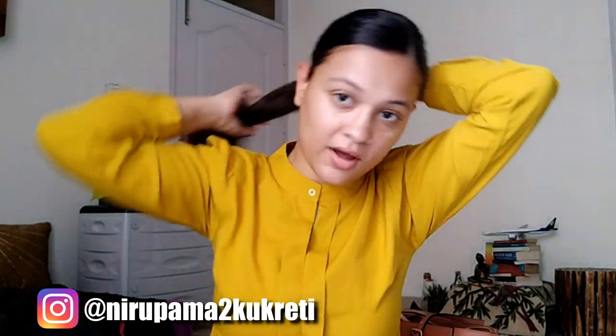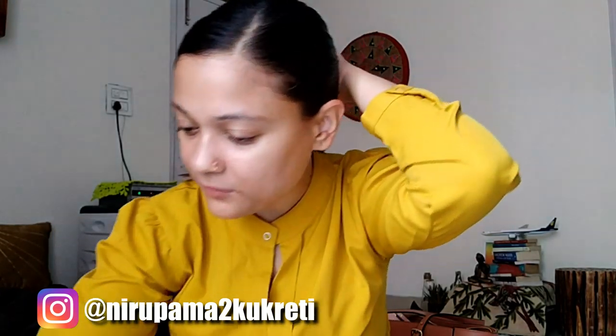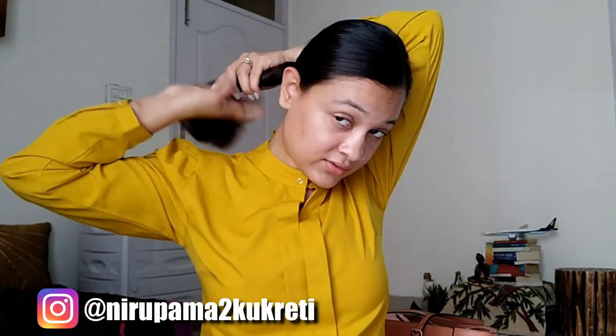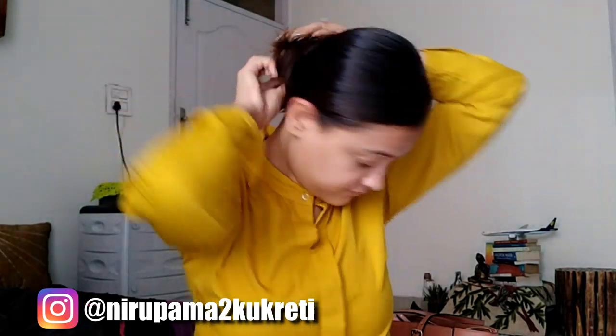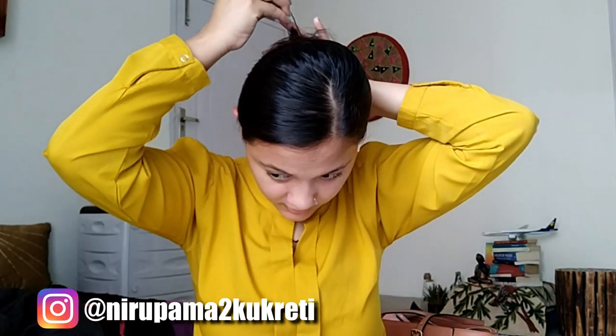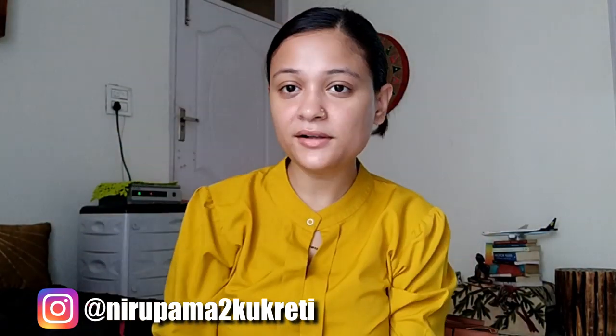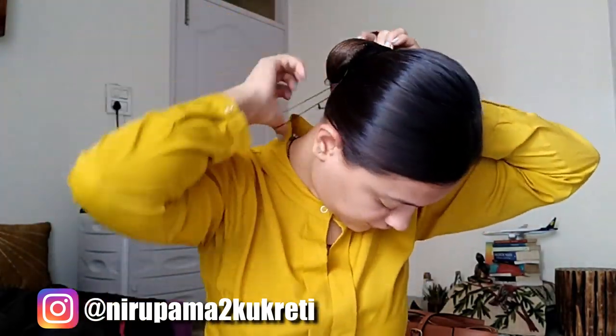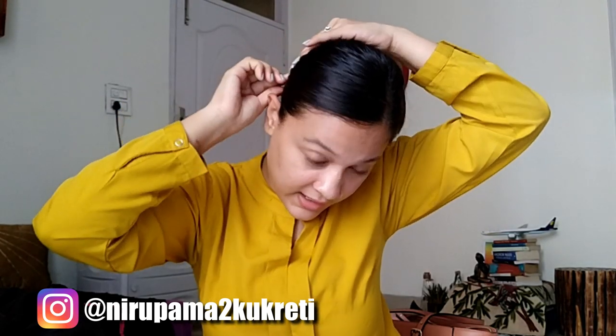Alright, now it will look like a shampoo ad after this. What I'm going to do is take an elastic band and tie my hair. Then I'm going to take this section of my hair, twist it and make it into a bun. Then I'll take some bobby pins — jura pins — and secure my hair. I can see some small hairs coming out, so I will take the jura net to secure those.